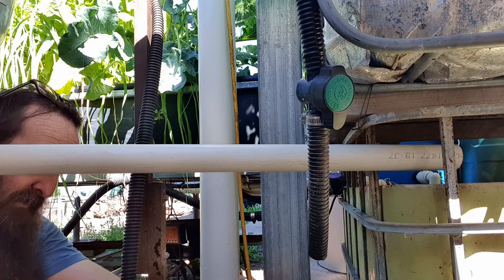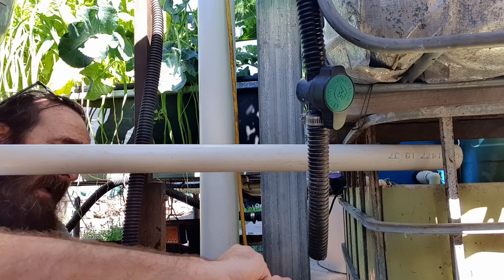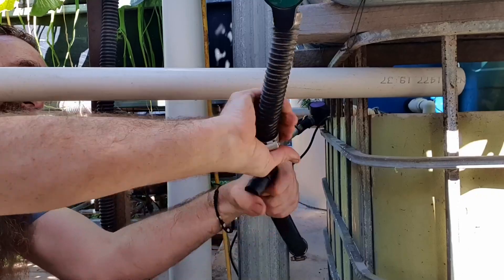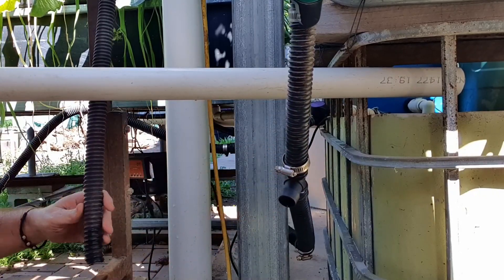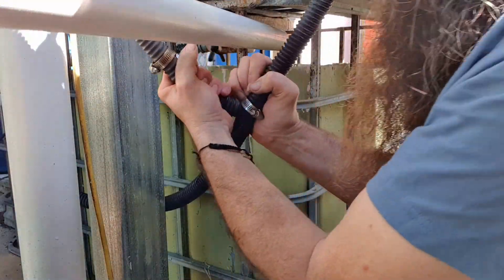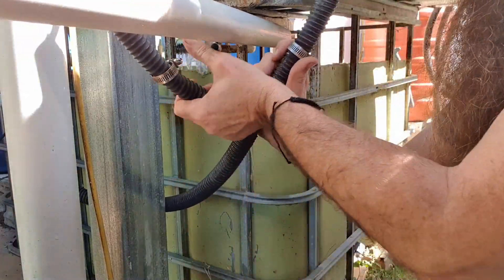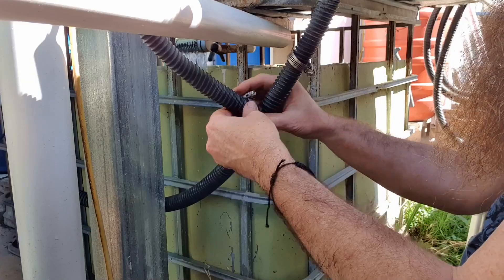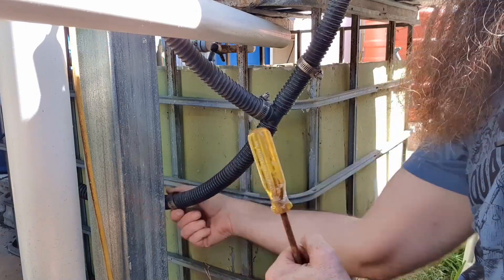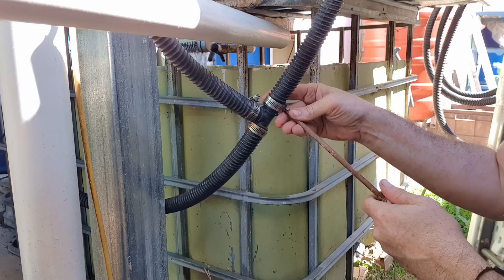We need to pop on some hose clamps before I forget because that's always very embarrassing when you do that. Just screwing it on generally does the trick - we've got enough over the barb now to tighten up the hose clamp. That should do it. Just need to do these other two now and then we can make sure the plumbing is all watertight.